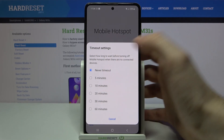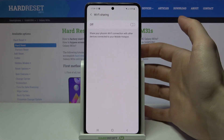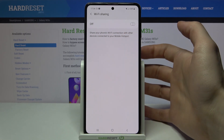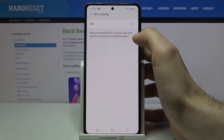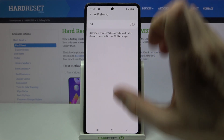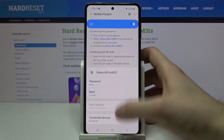You can select how long to wait before turning off the mobile hotspot when there's no one connected. Let's select, for example, five minutes. There's also a Wi-Fi sharing feature — share your phone's Wi-Fi connection with other devices connected to your mobile hotspot. Not a bad feature.